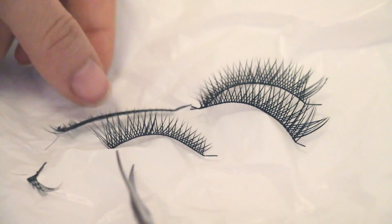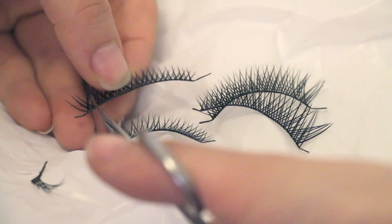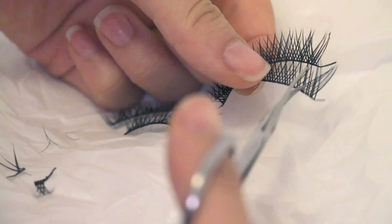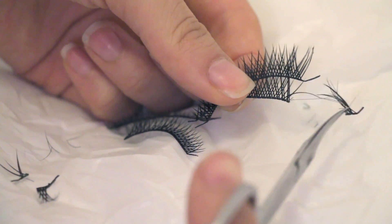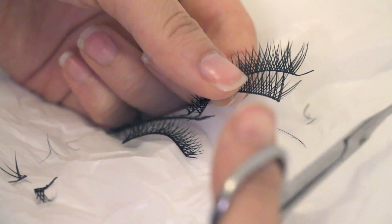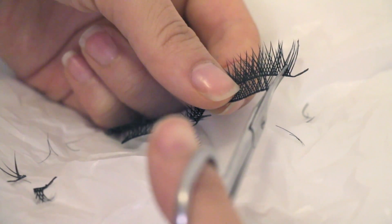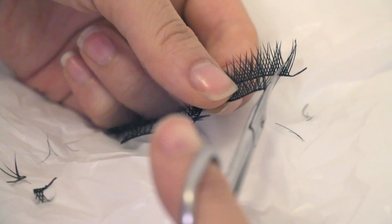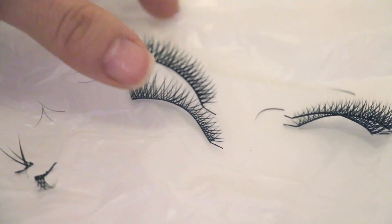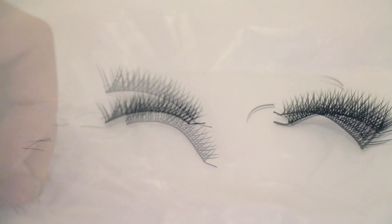Normally with lashes, you're only going to want to cut off the outer ends, but I'm going to cut off the inner end as well because I want my lashes to be quite long and more dramatic. I'll show you later how we're going to overcome the fact that the inner corner lashes are extremely long. I also like to cut it so that it's shorter than my actual eye length so that when I apply it, it doesn't poke the inner corner of my eyes.